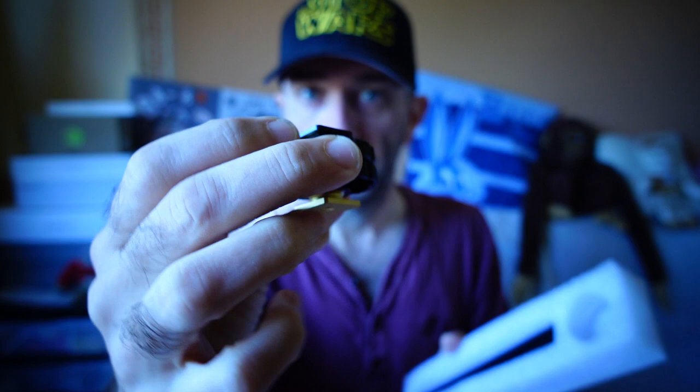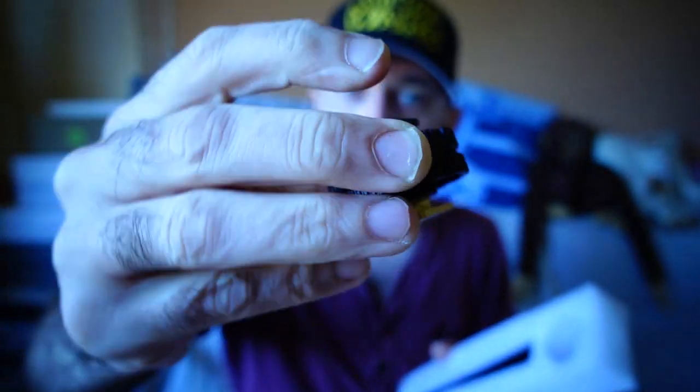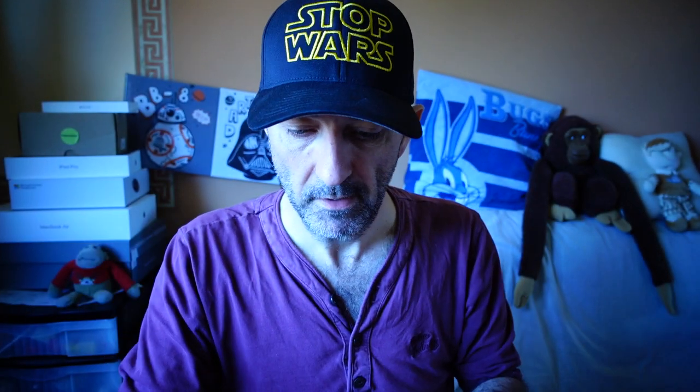So you can see how this is going to work. It's got the cold shoe mount and then this bit goes on the other bit. I have to admit, this is quite the price for what it is, but it is made of metal.